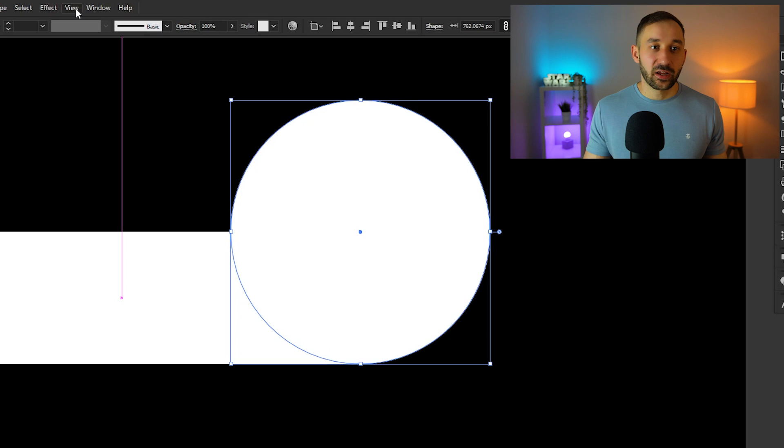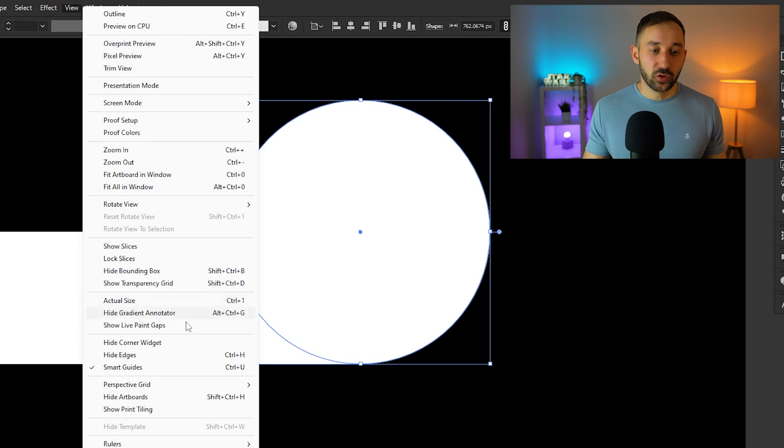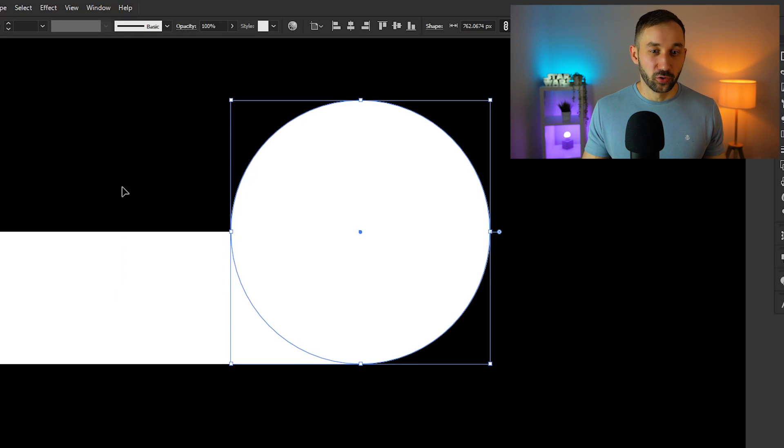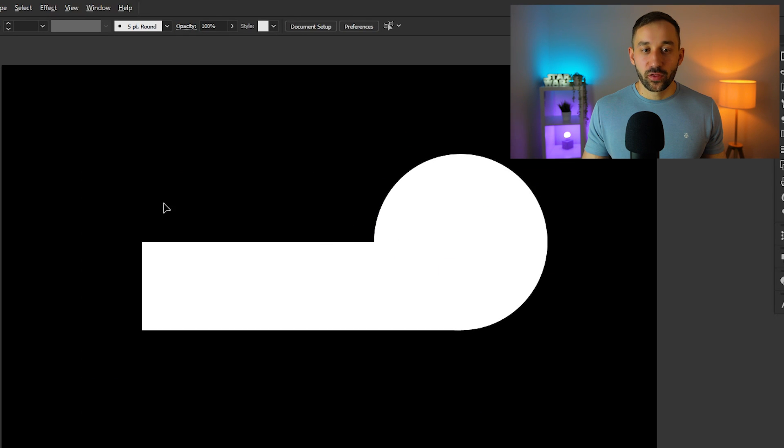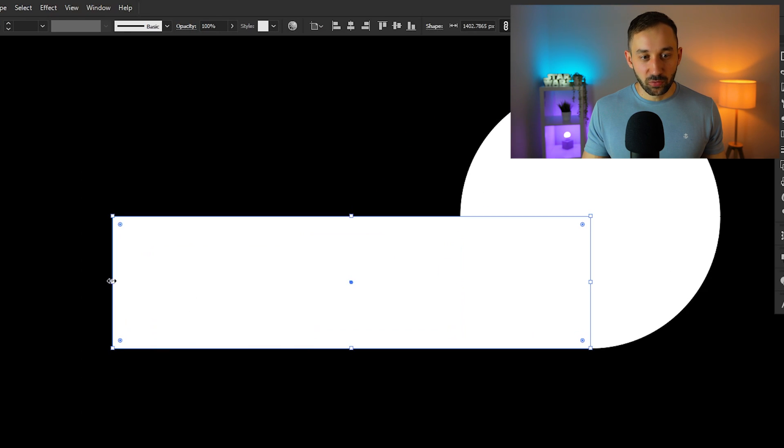If you don't see the alignment guidelines forming a cross, you'll need to enable Smart Guides. Go to View and enable Smart Guides — these will give you a lot of help with this tutorial. If you have them turned off, you're going to have a hard life in Illustrator.